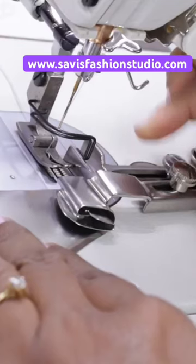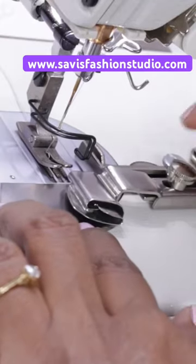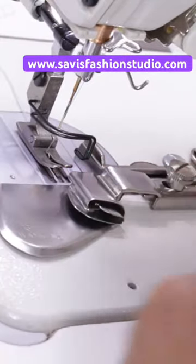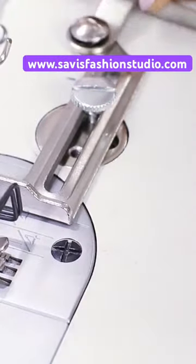Adjust this such that this part is aligned to the needle — you can loosen the screw, move this, and then tighten. Now we are ready to sew. When you do not want to use this hemming attachment, you don't need to remove it completely; you can just push it aside.